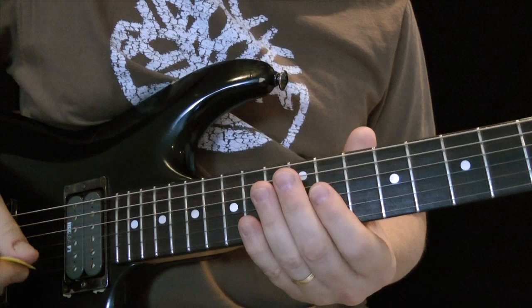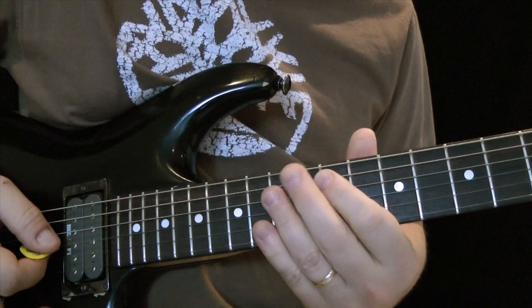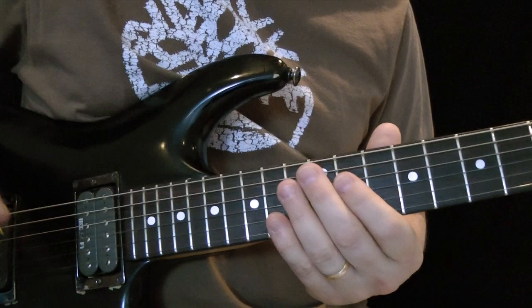We're going to start with an eight note pattern that goes like this. We're playing three notes on one string and then two notes on the other string with a pull-off. That's eight notes: one, two, three, four, five, six, seven, eight, and then it repeats — three notes here.